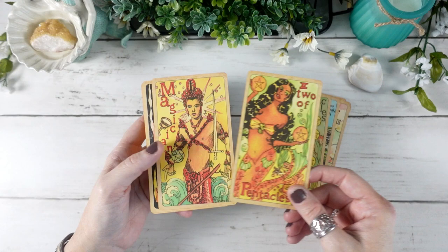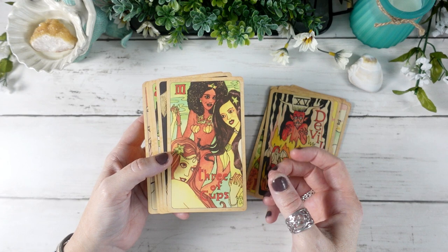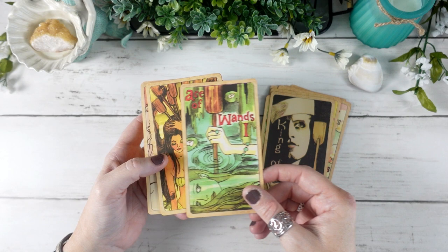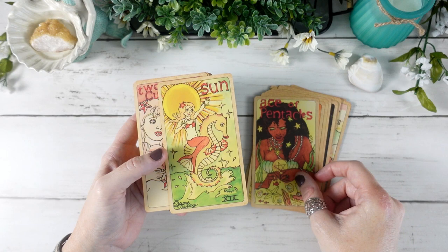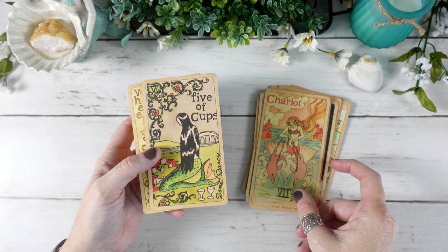I love anything beachy — I grew up on the beach down in Southern California, and now having moved to the Pacific Northwest, the beach along the Oregon and Washington coast is not near the same, but it's still my favorite place to be. I tend to love anything with a beachy energy or any sort of sea life in it. While I've always liked mermaids and grew up with The Little Mermaid, I really wasn't super attracted to mermaid energy.